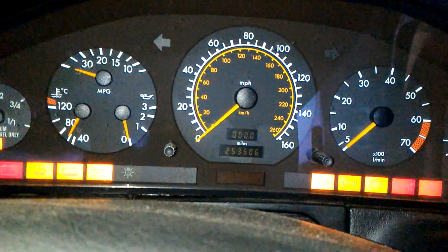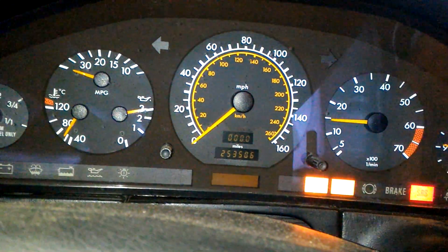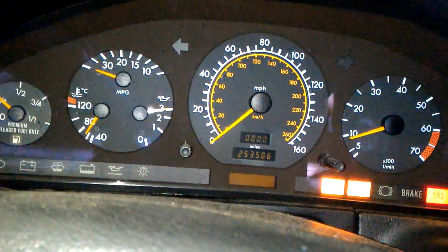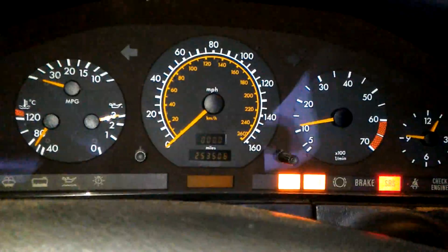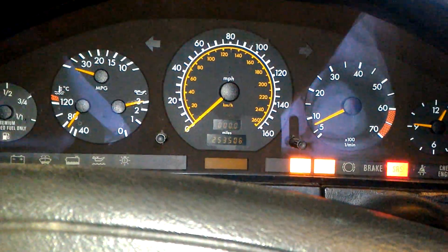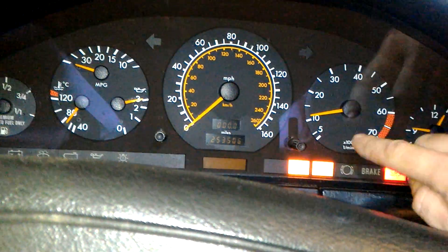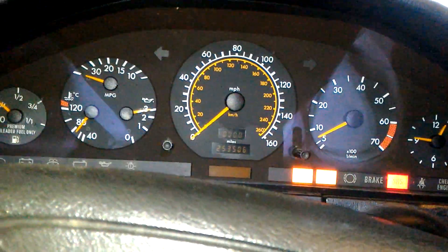I cannot even restart it. Again, this vehicle has some other issues — one of them is that I cannot restart the vehicle. Once it starts it runs, but we're here to talk about the throttle body. This is our clear problem: there is no acceleration. RPM fluctuation can also happen because the throttle body is not controlling the airflow, and the car may stall out.